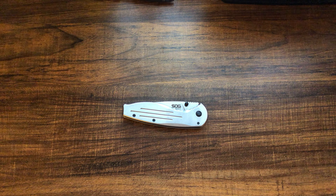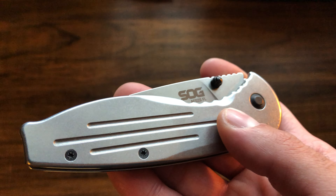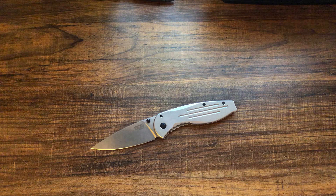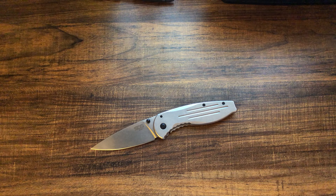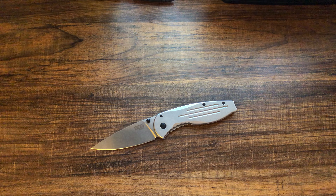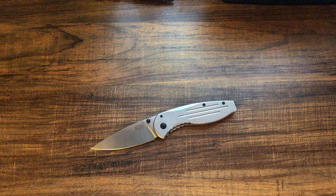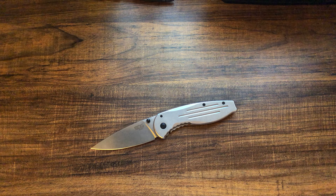Hey guys, today I have a first impressions video of the SOG Aegis FL. I always wanted one of these when I was on my Tanto kick when I was younger. I had a lot of Tanto knives and I wanted a Tanto SOG Aegis — it just looked really cool, kind of comparable to my Recon One that I had at the time. It was just a big Tanto buying frenzy, especially black Tantos, because they all looked uniform. I kind of liked having that in my collection, but I never got it because not everybody loved the lock it had.